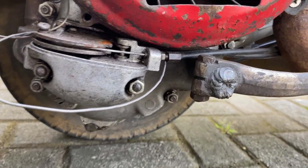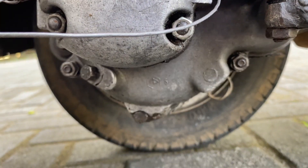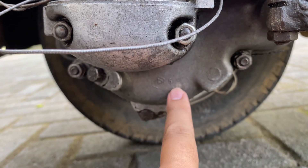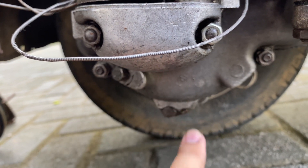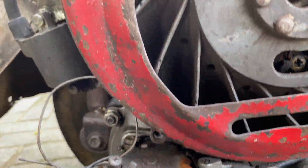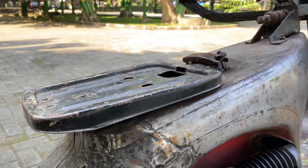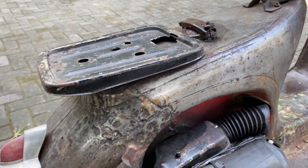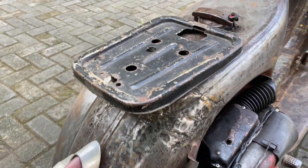Dan ada logo, masih ada logo Piaggio di sini — ini dia, masih ada logo Piaggio ya. Kebetulan hari ini Vespa-nya mau mogok, nggak tahu kenapa, jadi nanti akan diperbaiki.